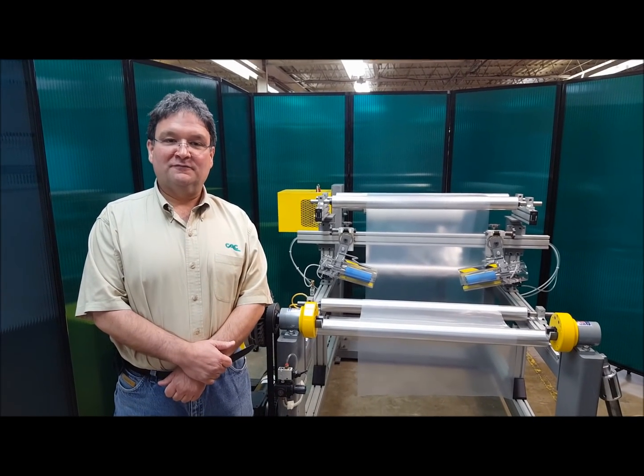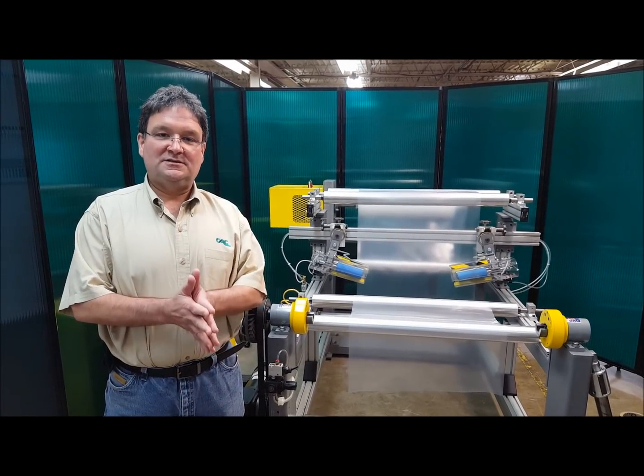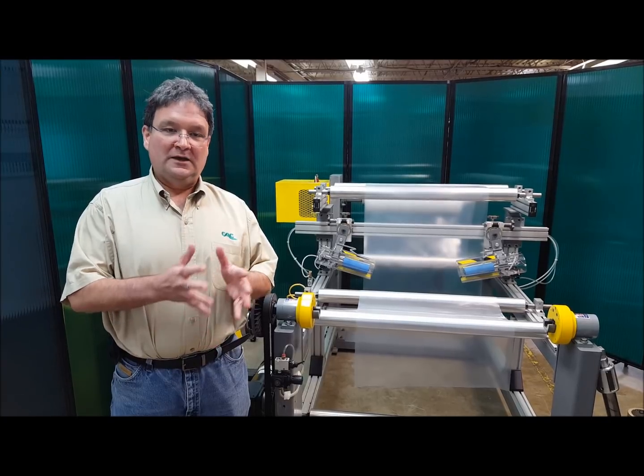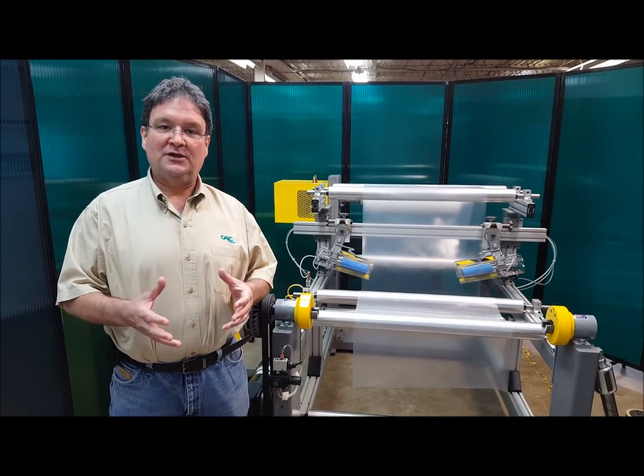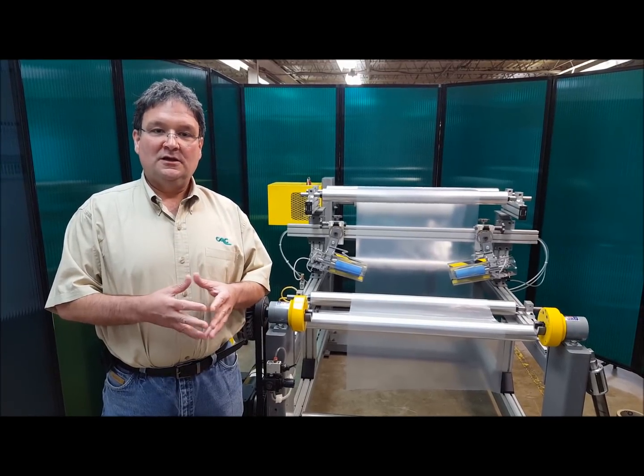Hi, Jeff Damore here, Converter Accessory Corporation. Today I'm going to demonstrate CAC's standard duty safety chucks in a rewind application. I'll be showing them in a rewind application, but they work equally well for unwind applications.